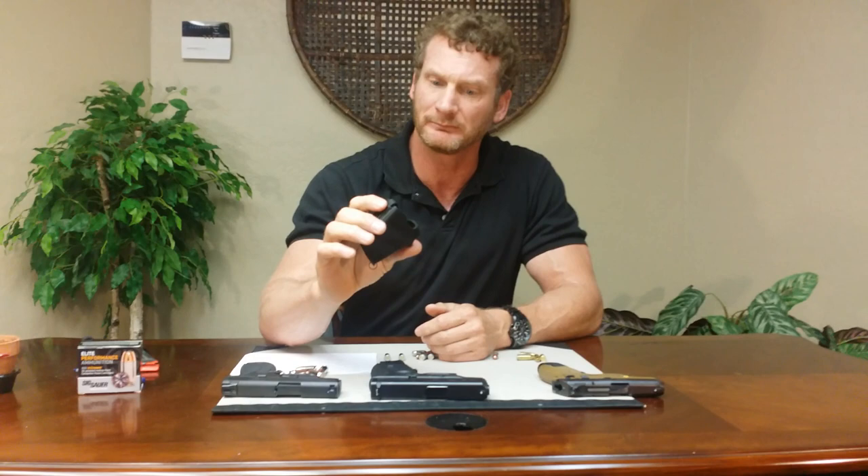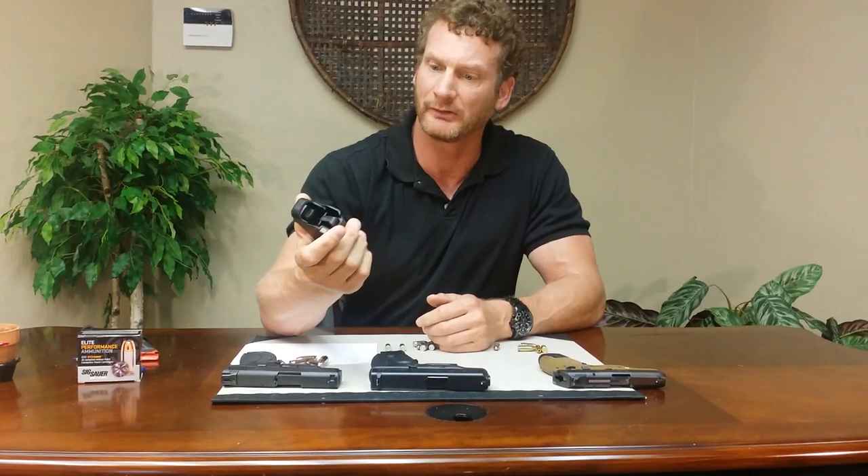Hey everybody, it's me, Frogman405. Today I'm going to do a video on a speed loader. It's called the Uplula. I got this as a gift. I've heard a lot about them but never had a chance to try it.